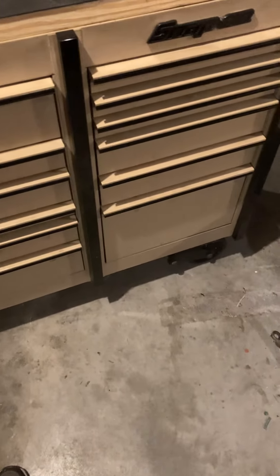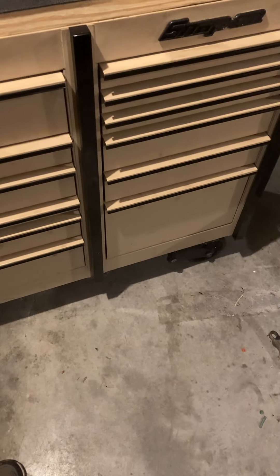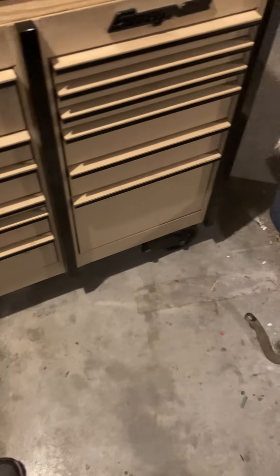I work for Peterbilt, so I brought my stuff home Friday to get it cleaned up and ready for my new job tomorrow. I figured I'd do a quick tour — got some new stuff in here, so let's get started.